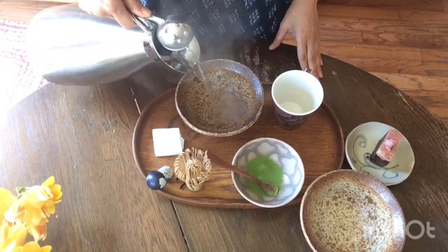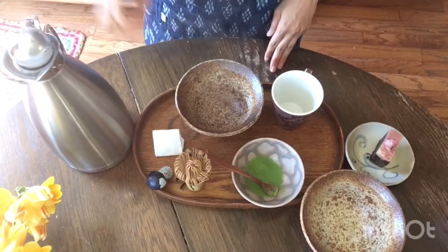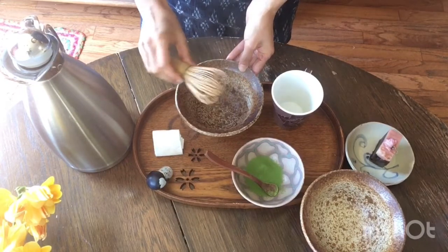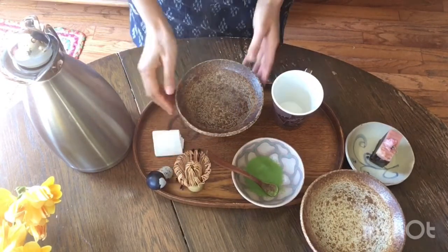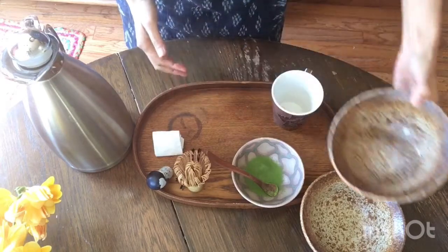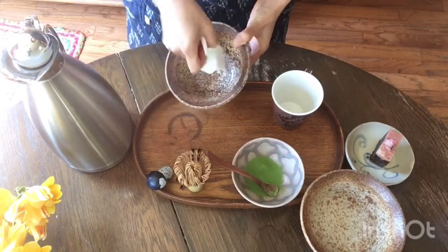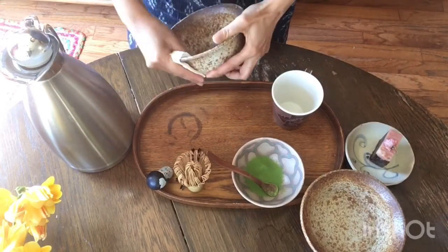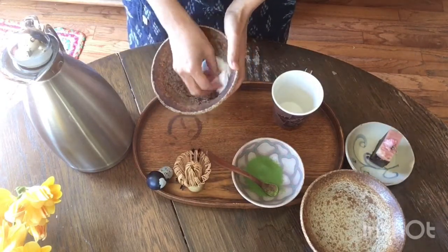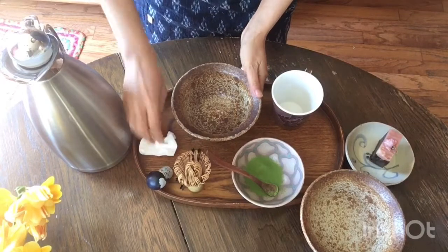Let's warm the cup first — this is just a soup bowl I have, not a matcha bowl. You need about this size so the whisk has easy room to work. Warm the cup with hot water, then discard the water and wipe it dry. Make sure it's completely dry.